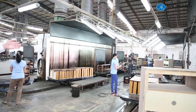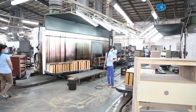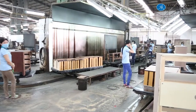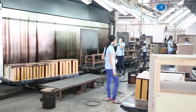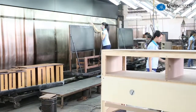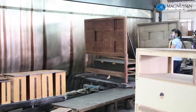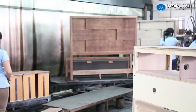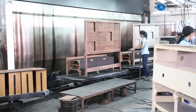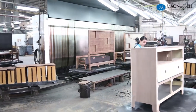We go from an initial sealer — we call this an NGR, which is a non-grain raising stain. It gives an even color throughout all the wood without causing the grain to look more alive. You'll notice we have the media chest, nightstands, and headboards. They put the entire group on each pallet throughout this process, which allows them to do approximately 10 containers worth of product in an 8-hour time frame.